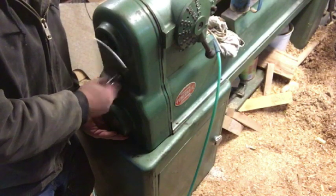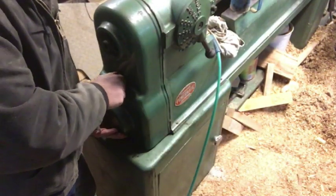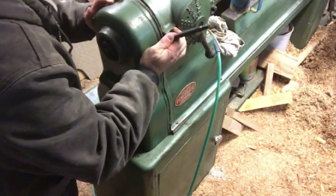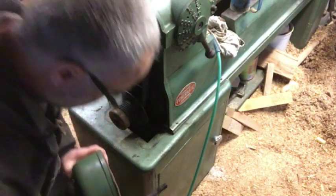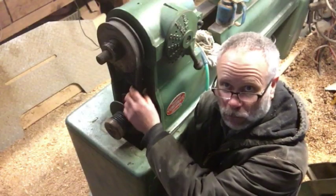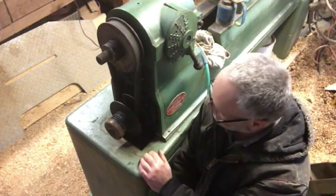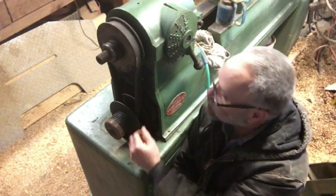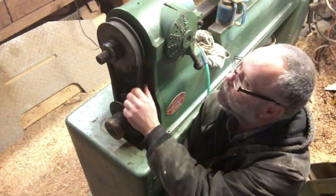This is all cast iron so it's really heavy — this was back in the day when they made stuff real super heavy. There's no plastic on this thing. I figured this belt was wore out because I use this lathe quite a bit, but my second thought was the lubrication, and that was the problem.